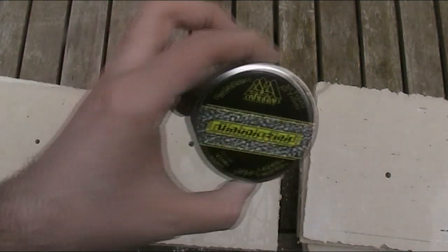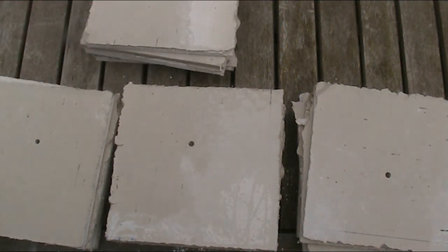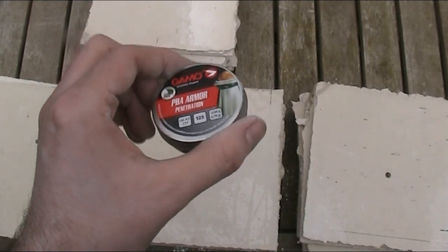With the standard .177 Diablo going furthest, I am quite surprised though about the armour penetration pellets only going through two of them and into the third.